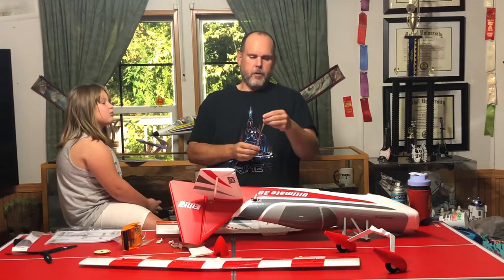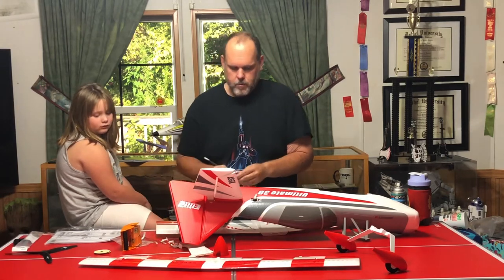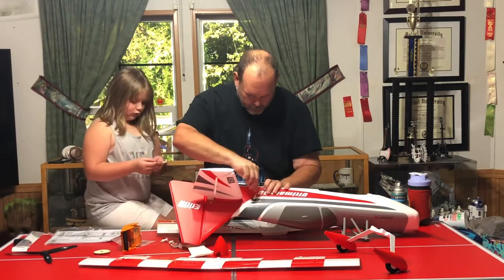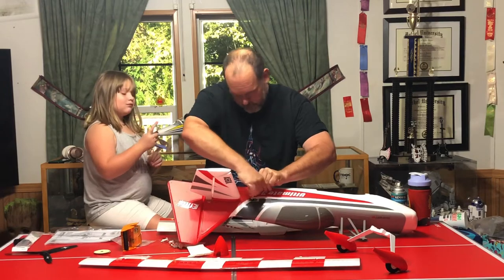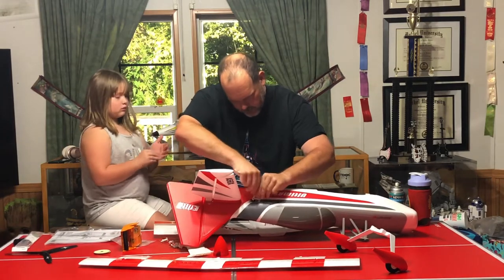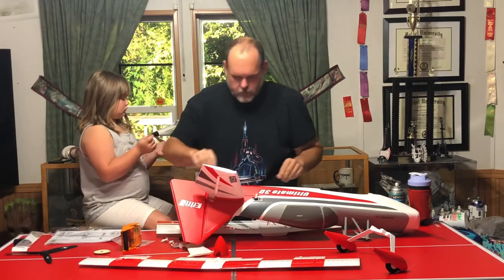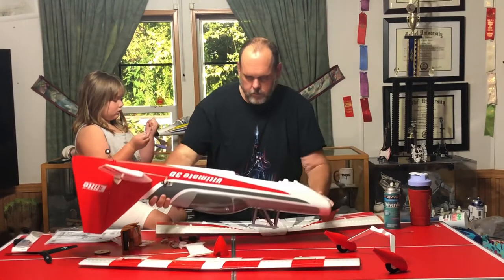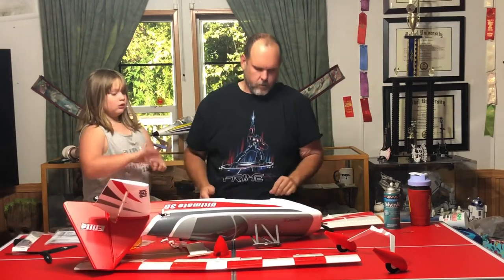Okay, all these push rods - there's two that are the same and you've got one that's different. We're gonna put the different one on this. Next thing I'm gonna work on the bottom wing.